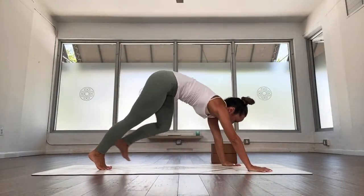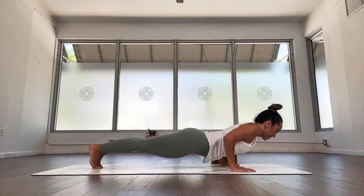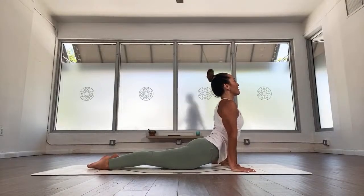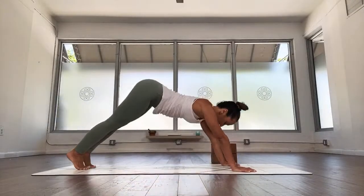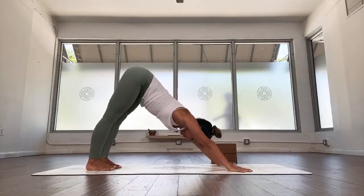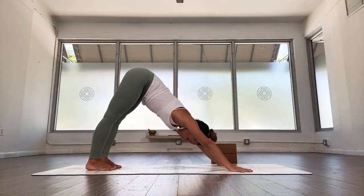Exhale, take the hands down, step back to plank pose. Exhale, come on back, inhale, upward facing, long deep breath in, exhale, downward facing. How are you doing? Take that moment, feel the breath, feel the body, keep it working.